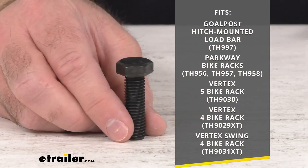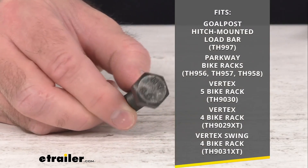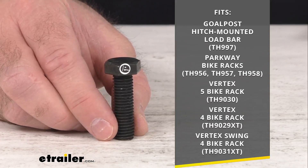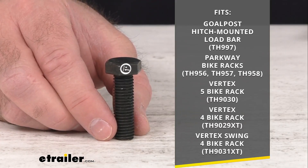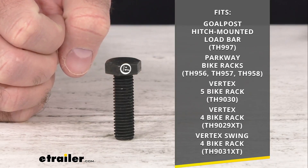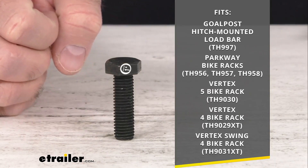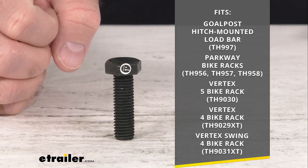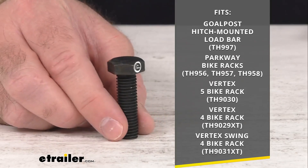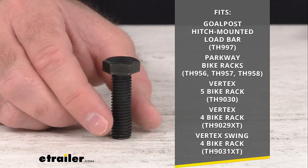On your screen I am including all of the Thule products that this is going to fit. As you can see, this is going to fit the goal post hitch mounted load bar, the Parkway bike racks, the Vertex 5 bike rack, the Vertex 4 bike rack, and finally the Vertex swing 4 bike rack. I have included all of the model numbers there for your reference.